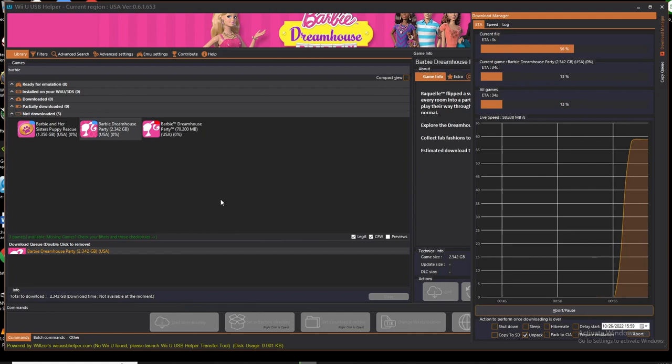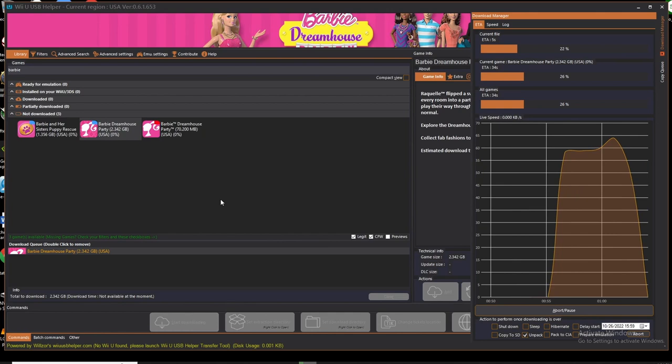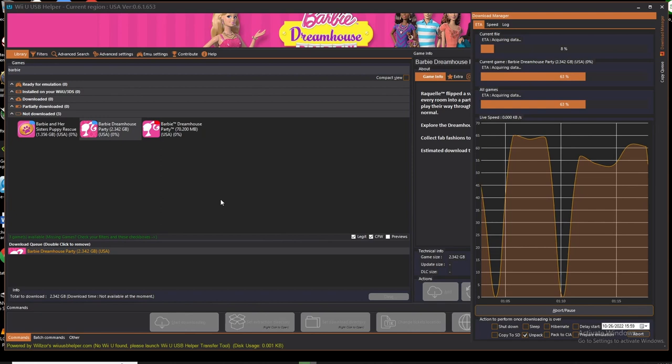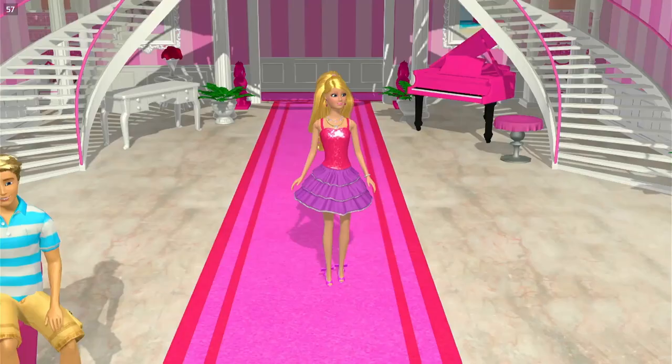If there were any games that had downloadable content or update packs, it would automatically prompt you to let you know that there's additional content and ask if you'd like to download those. You would select yes and they would download. If you found this valuable, hit like and subscribe so that more people can find it. If you want to know about BIOS and ROMs, go ahead and click the video right here. Peace.